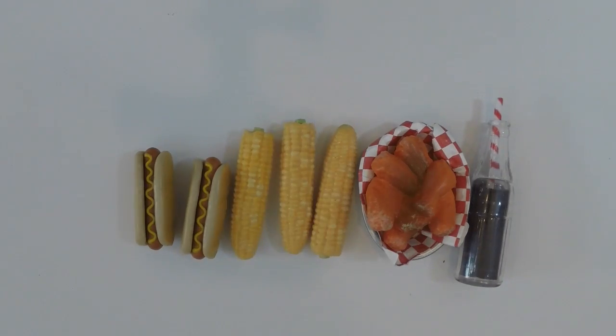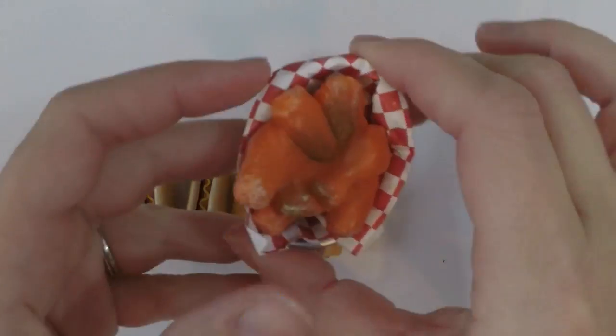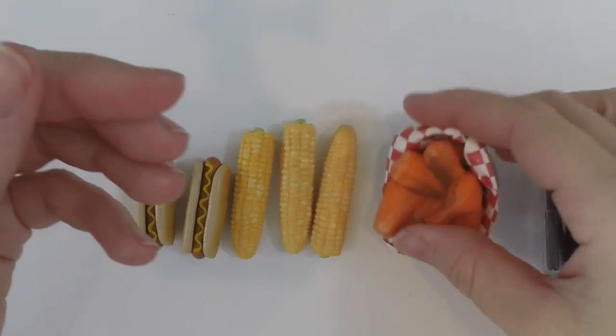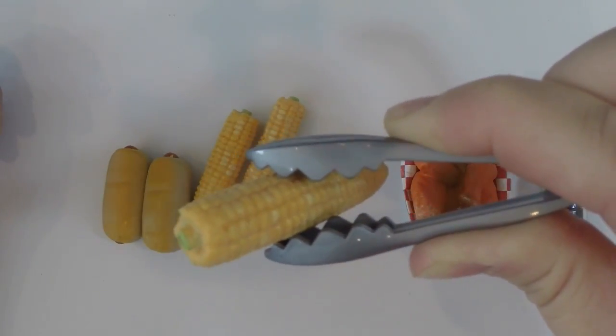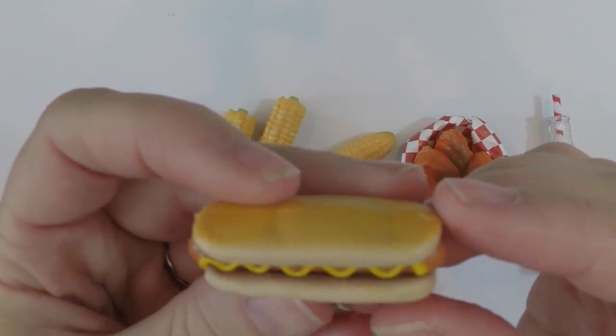Here is the food that it comes with. It comes with two sodas with the straws in it, a basket of chicken wings, looks like hot sauce, three corn on the cob, one pair of tongs that you can pick everything up from the grill, and then two hot dogs.